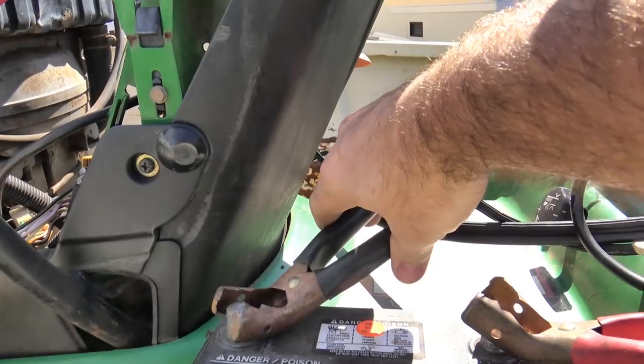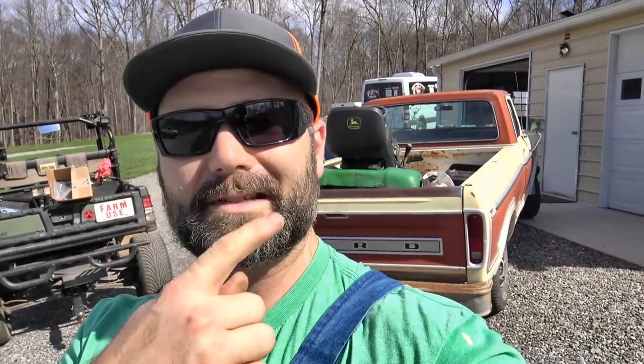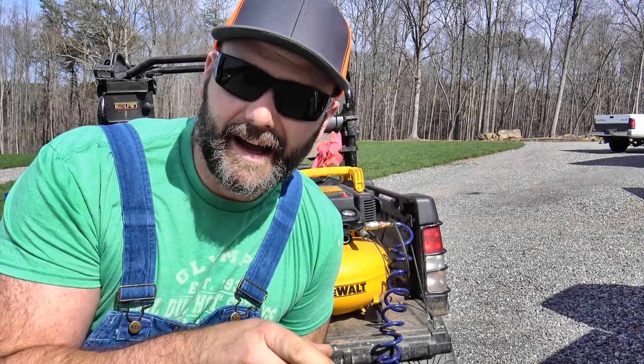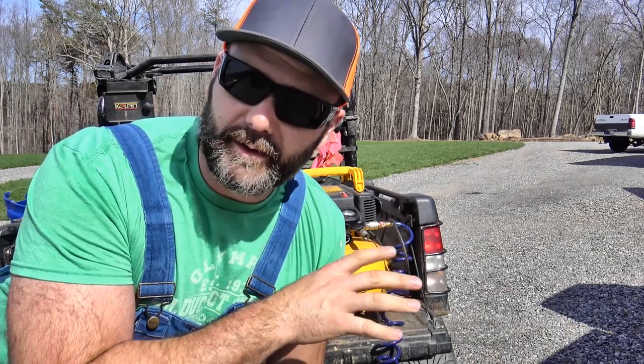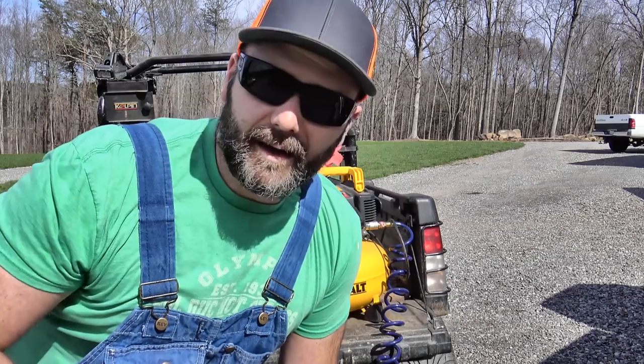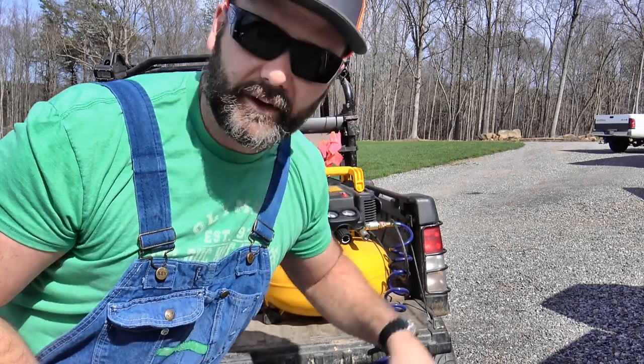For all you mechanic folks, you've got to teach me something here. When I unhook the positive or negative terminal on the battery, the engine tries to die. Is there a charging system issue or does this battery have to be hooked up all the time? So we know the mower runs, and while I was sitting up there I tried out the transmission — that was supposedly the issue with the mower, that the transmission was locked up. It's not locked up; it moves just fine. So we're going to take the compressor here, got an air hose, and we're going to go ahead and fill up all the tires.